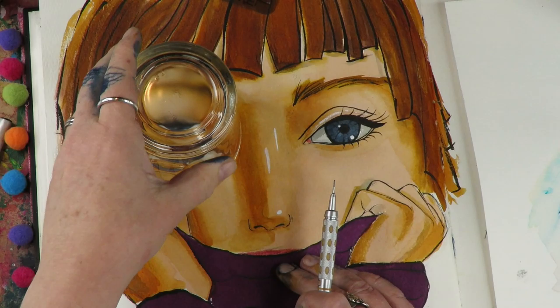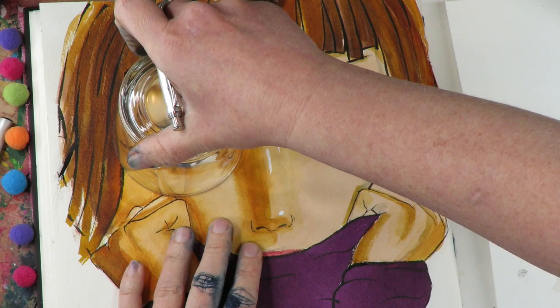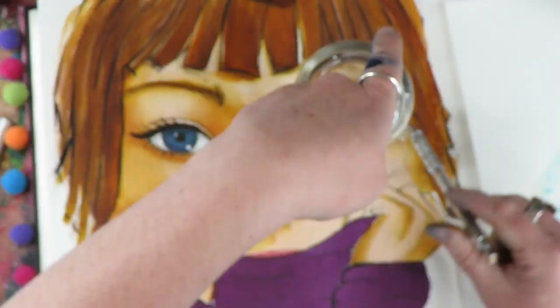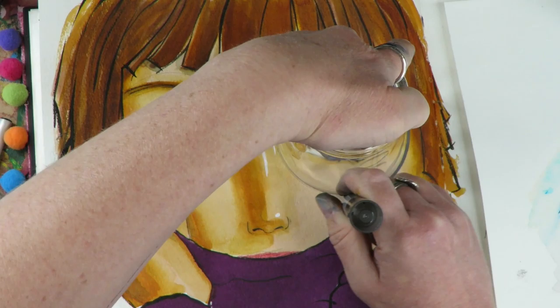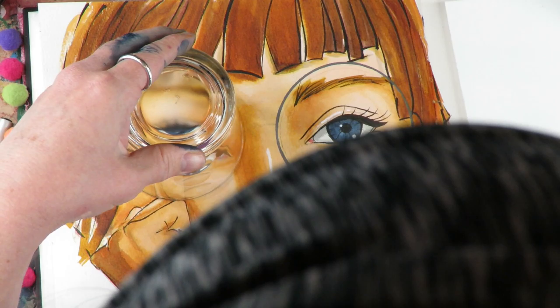We're getting to the fun part — actually putting the glasses on the girl. I went through a couple of renditions with different sized circles. The cool thing about ink is you can sketch on top of it with pencil and erase completely underneath, which you couldn't do with acrylics. Once I had the size sketched out, I used an Arteza paint pen with a big juicy nib, which was exactly what I needed for the bold glasses frames shown in the original reference.